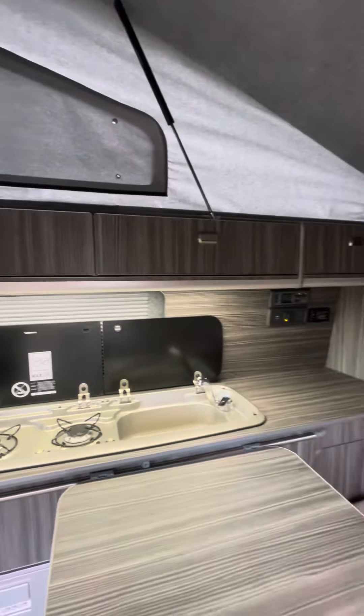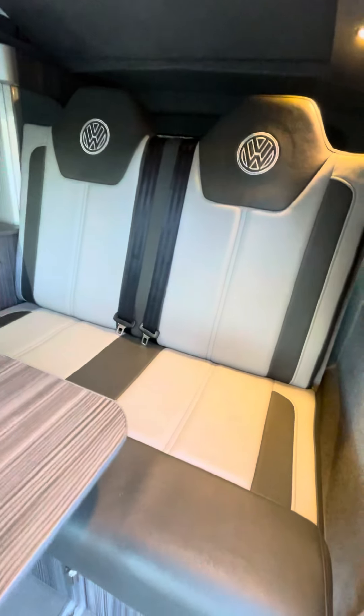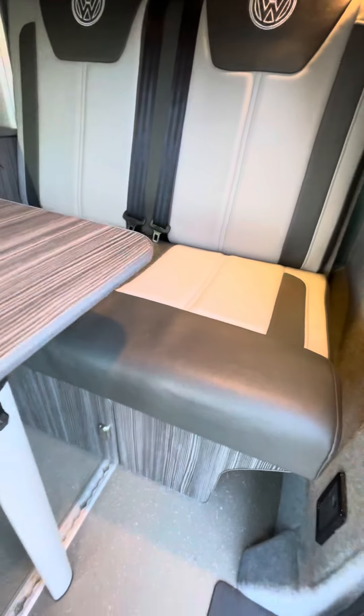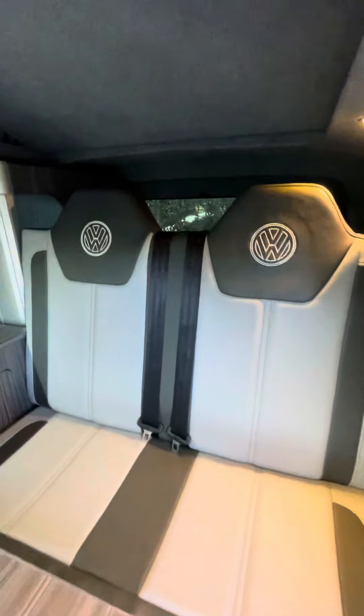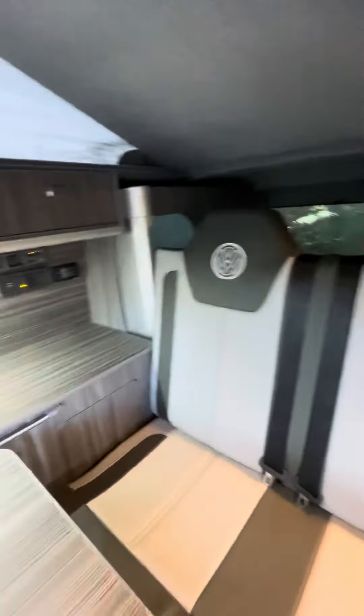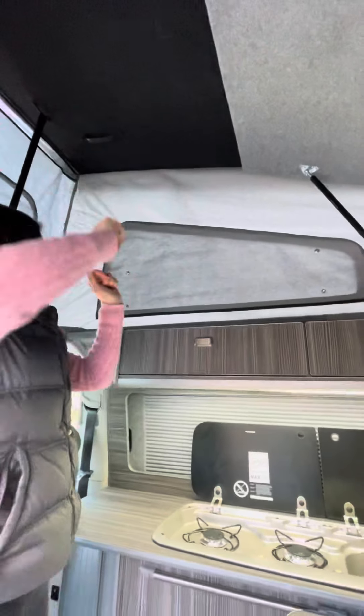This is a four berth van, so it sleeps four. This seat here is called a rock and roll bed — it just pulls out and then you can sleep onto it. It goes far back into the boot, and then up here this pulls down onto this flat bit and then you can put another mattress onto the top.